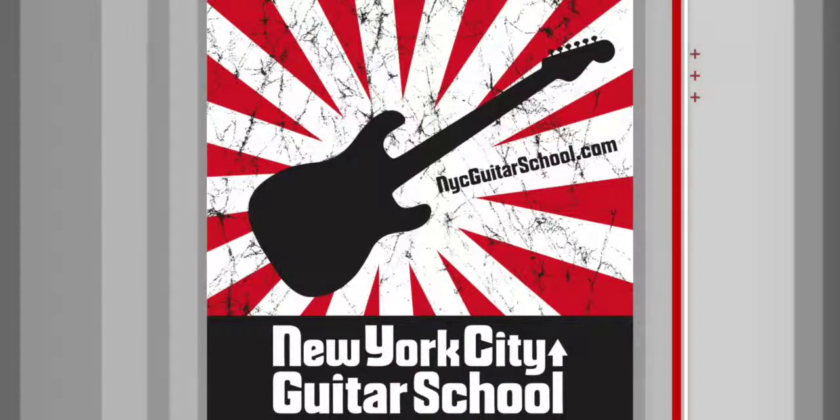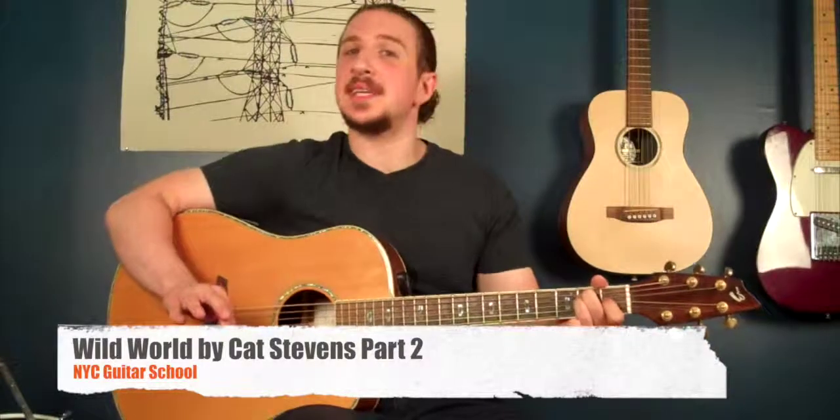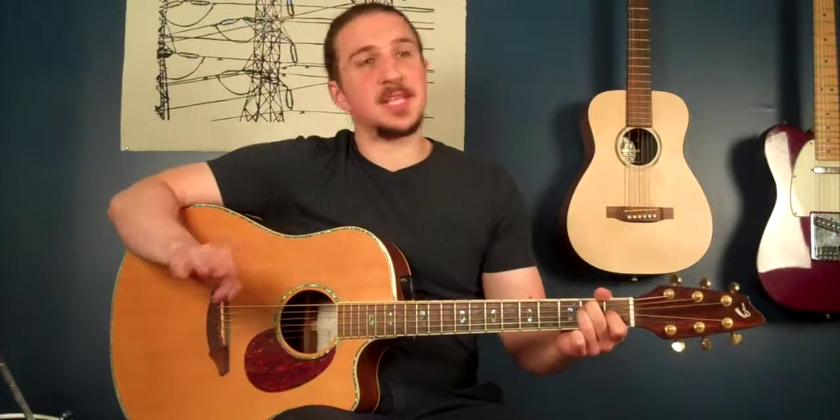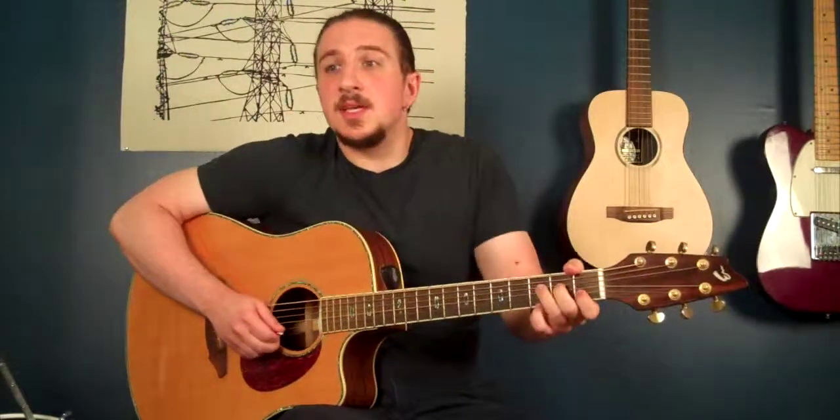And that's how you get through the chords for this. Now the other part of the song is there's a couple really tasty licks that happen in the chorus. Let's break these down. The first one, lick number one,